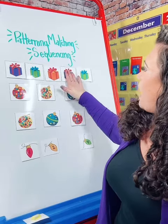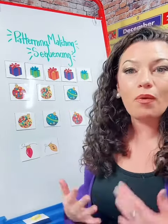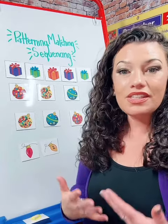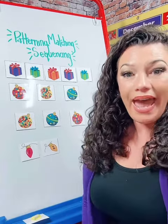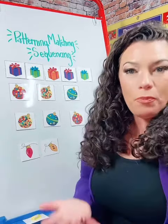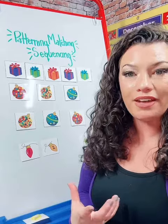First, I have our patterning gifts. When I'm working with my students, we're going to talk about what we know about patterning. This is a sequence that repeats itself — just like clap, pat, circle. We'll practice that a couple times and then we'll look at our gifts and talk about the pattern that repeats.